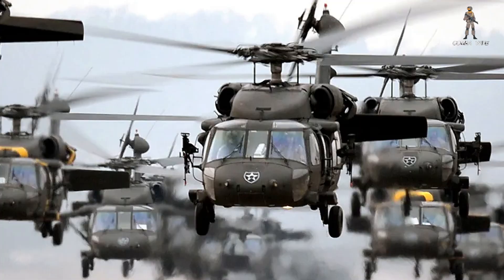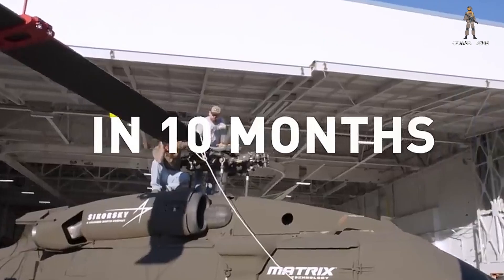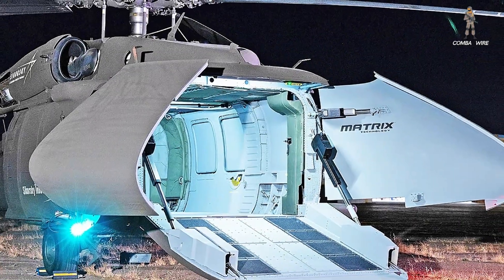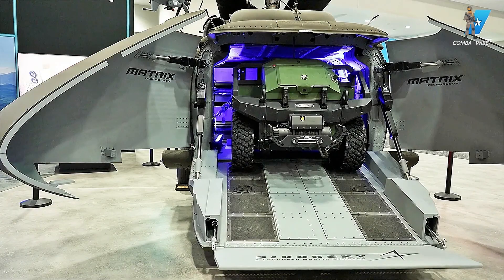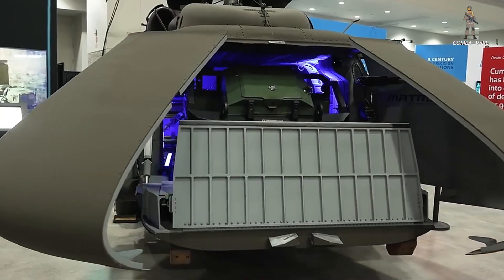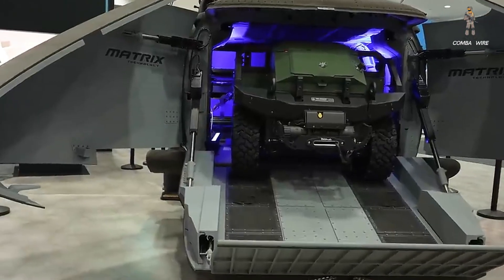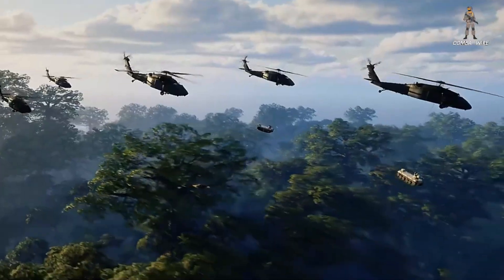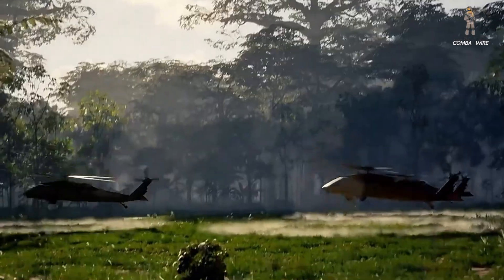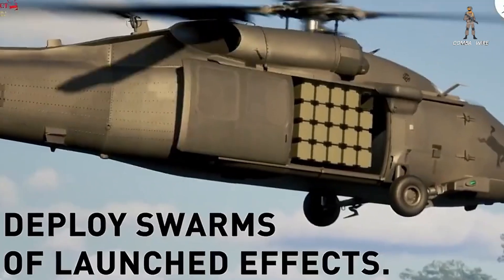At first glance, the U-Hawk still looks like a Blackhawk, but step closer and you realize it's fundamentally changed. Gone are the crew stations. Gone are the pilot seats. In their place, Sikorsky has installed clamshell cargo doors and a loading ramp that transforms the aircraft's nose into a massive entryway. By removing the cockpit, engineers created over 25% more internal volume, giving the U-Hawk the ability to haul bulky cargo — even a full high-Mars rocket pod — ready for rapid deployment into forward zones.